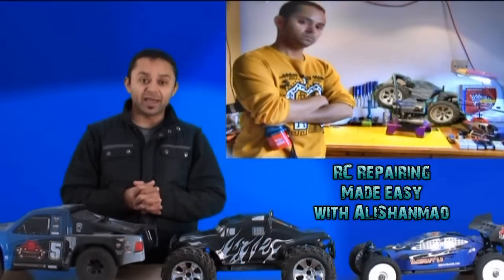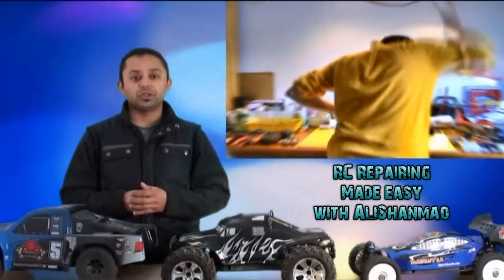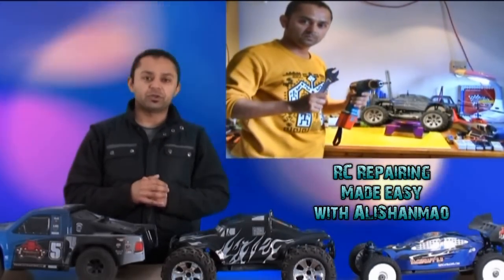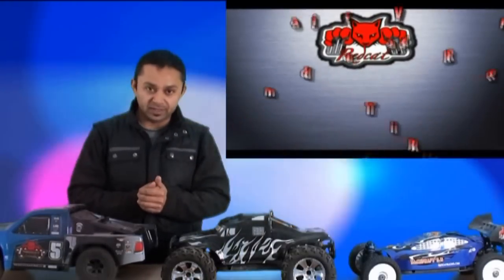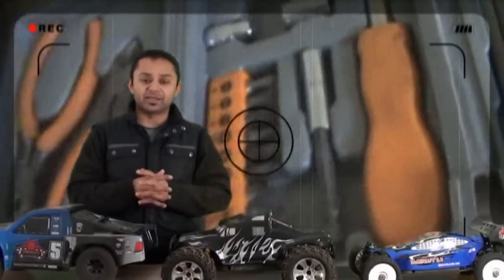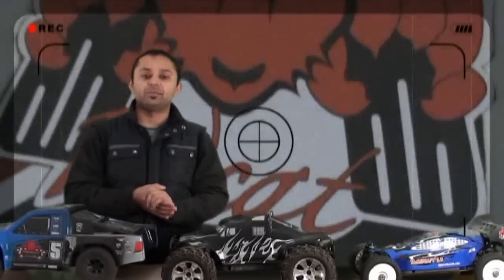Hi, this is Ali Shanma and welcome to Red Cat Racing Brakes tutorial for RC vehicles. I've been receiving a couple of questions from my viewers and RC owners regarding brakes — having troubles with the brakes, how to adjust them, and how to get the best out of their RC car's braking system. In this tutorial I will give you an overview of what the brakes are and how to easily adjust them without taking anything out.